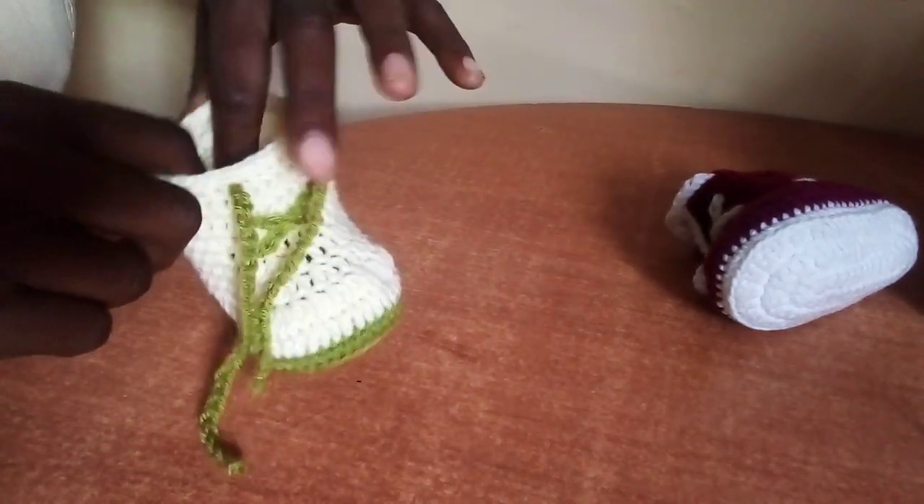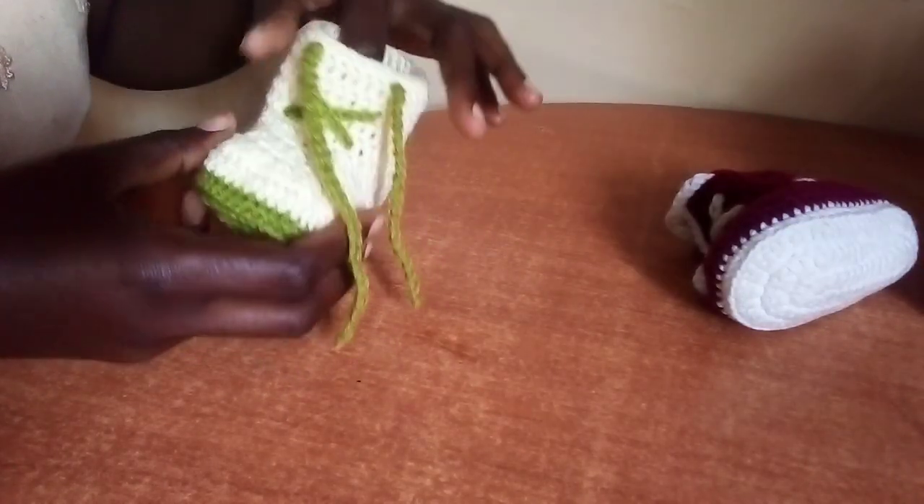Simple as this, we are done making these baby booties! Hope you enjoyed watching and making it with me. Until next time, bye!